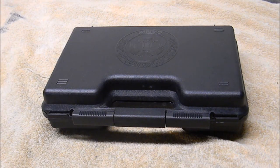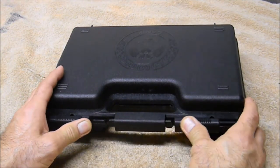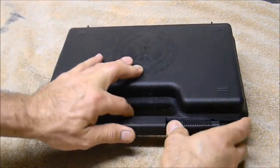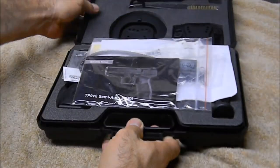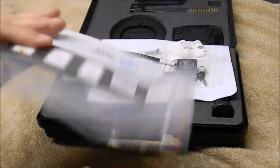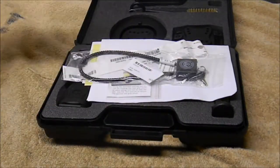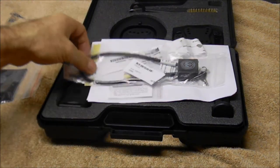Hey YouTube, this is an unboxing video of my Canik TP9 V2. This is everything that comes with this little plastic case. It's a decent case with a molded interior. You get your instruction manual, which has some color pictures in it — it's kind of small but not a bad little manual.